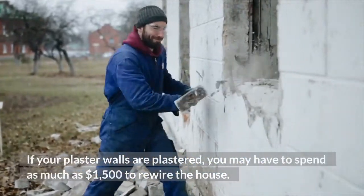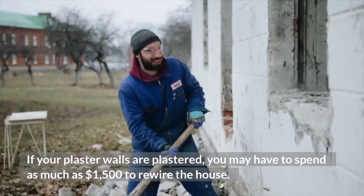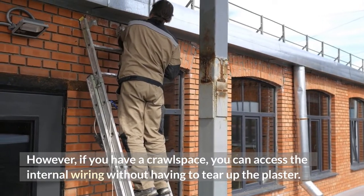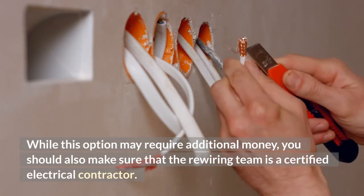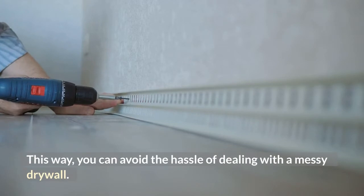If your plaster walls are plastered, you may have to spend as much as $1,500 to rewire the house. However, if you have a crawl space, you can access the internal wiring without having to tear up the plaster. While this option may require additional money, you should also make sure that the rewiring team is a certified electrical contractor, so you can avoid the hassle of dealing with a messy driveway.